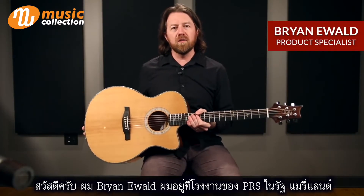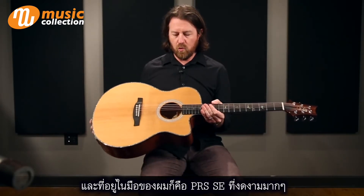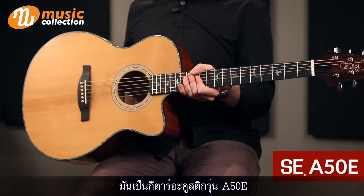Hey there, everybody. Brian Ewald here at the PRS Factory in Maryland, and what I have here with me is a gorgeous PRS SE A50E acoustic guitar.